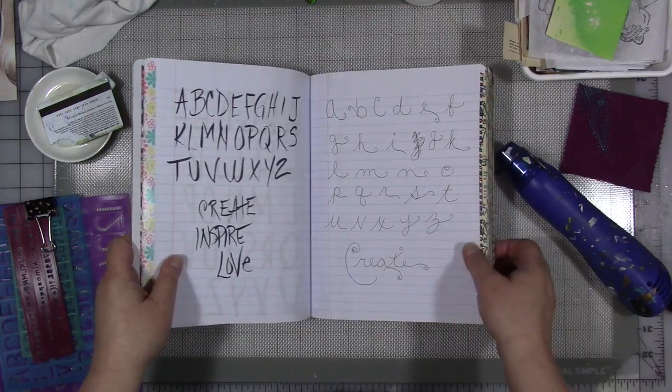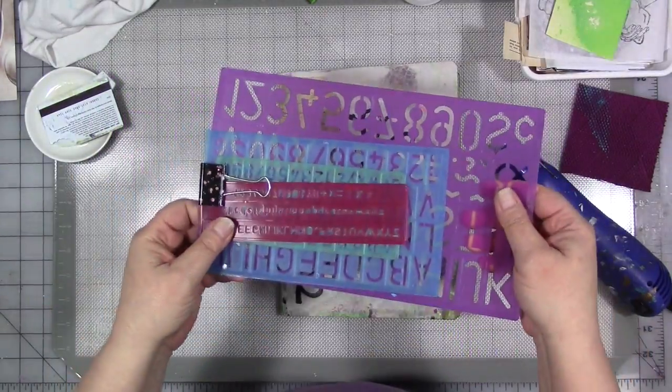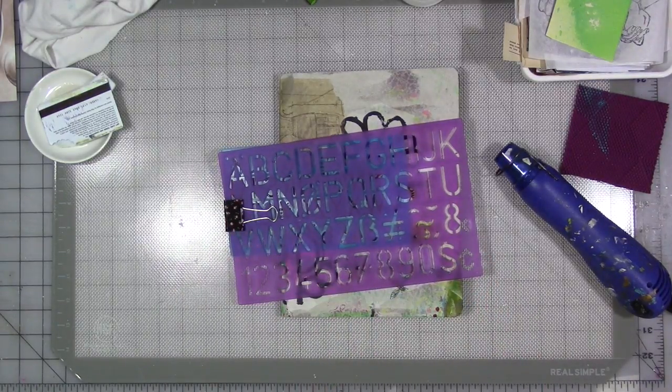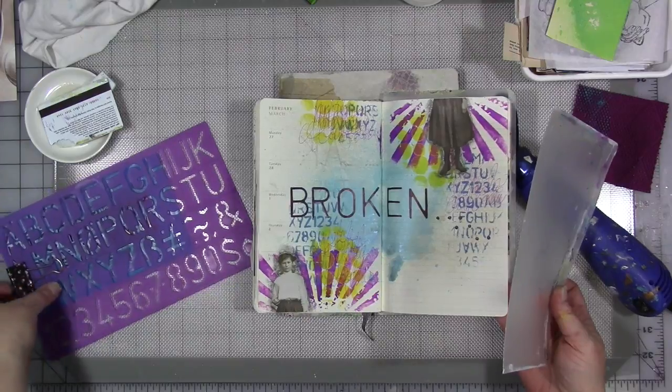But if the idea of doing this scares you, much less using your own writing, that's fine. Get some lettering stencils. You've seen me use these in my journals and different pieces. I'll grab my Moleskine journal here — see this page here? 'Broken.' That's done with one of these lettering stencils.